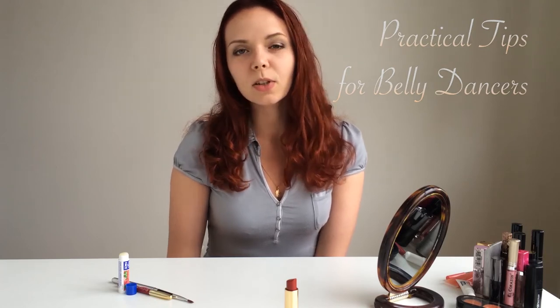Hello, my name is Yana and this is Practical Tips for Belly Dancers. Today we will talk about tricks for makeup, and specifically makeup of lips.